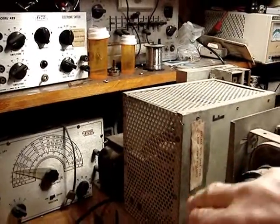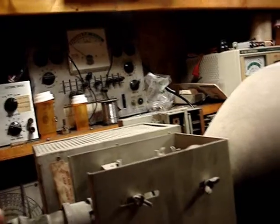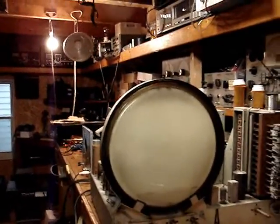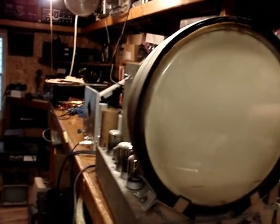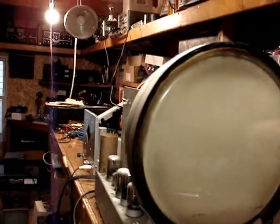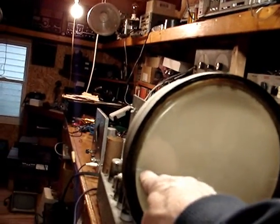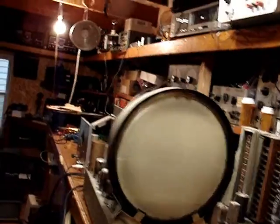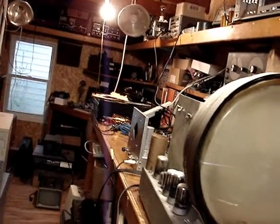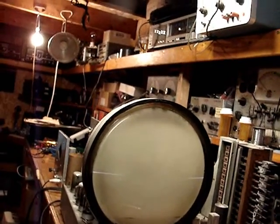I don't see anything lit on the filament of the CRT — that base on the CRT is problematic. But we're actually getting audio signal through, tuned on channel 3. It's coming through on everything. No vertical deflection — this thing is actually somewhat functioning, but no vertical deflection at all. So we actually have high voltage. That's absolutely amazing.